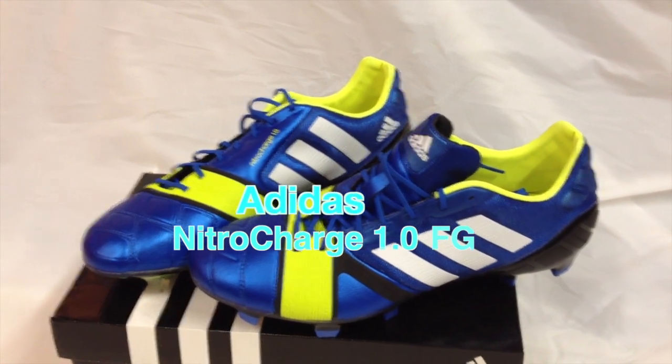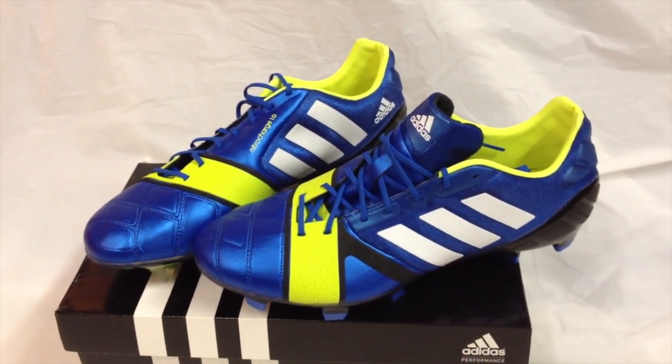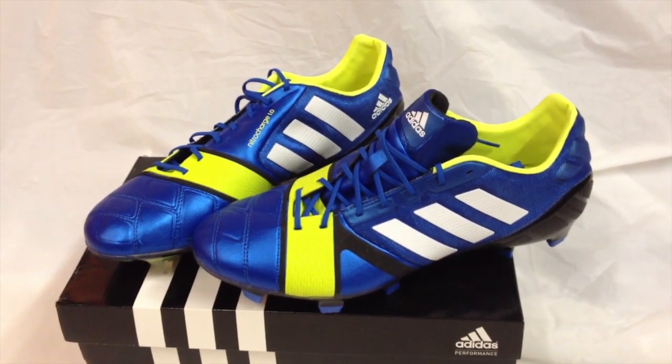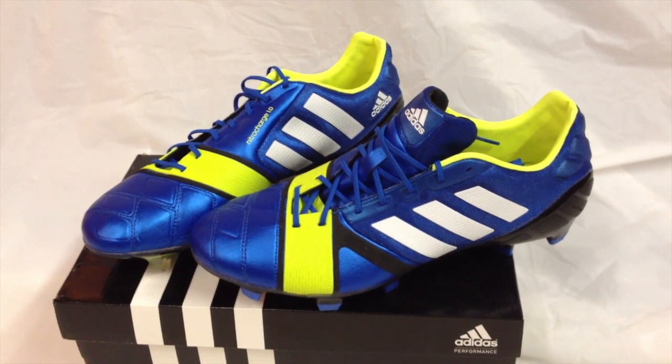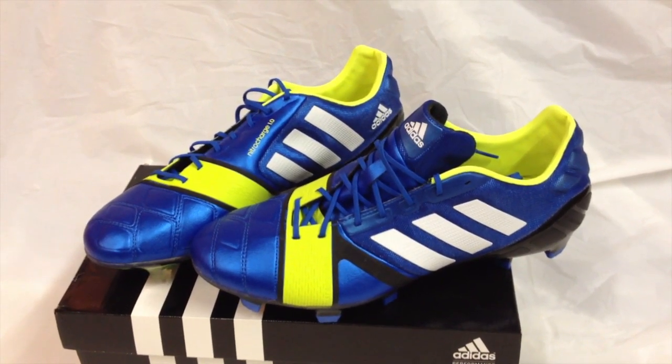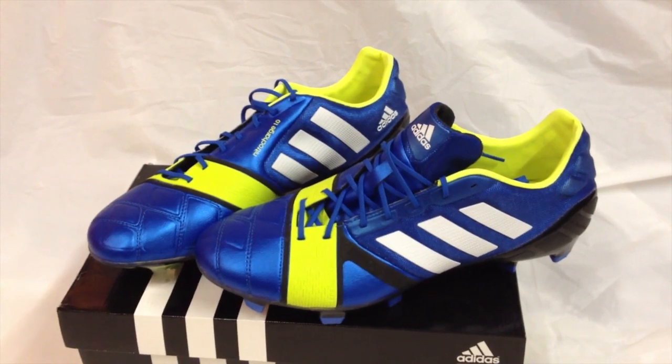These shoes were a joy to wear. They are really comfortable and give you a lot of power on running, shooting and passing. We tested these shoes and found that they are ideal for defenders and midfielders who want speed, control and power. This is how the shoes look.